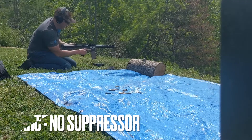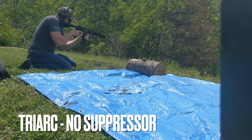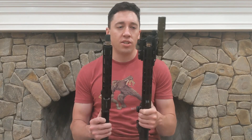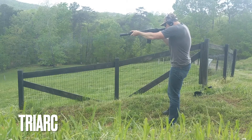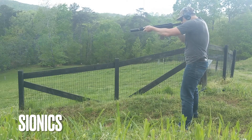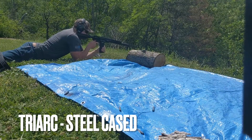As advertised, neither of these work well without a suppressor. The Tri-Arc would not eject brass at all without a suppressor. The Psyonix would intermittently eject brass — it would not eject steel — probably about 50% of the time it would eject brass. Neither one is a good option for shooting without a suppressor, which is what we expect. Both did cycle both brass and steel and would lock back on an empty magazine when shooting suppressed, and that's with an H2 buffer. I was shooting both on the same lower with an H2 buffer and the same bolt carrier group.